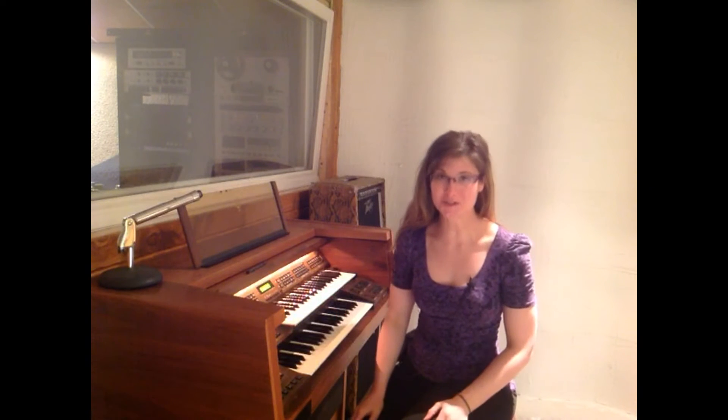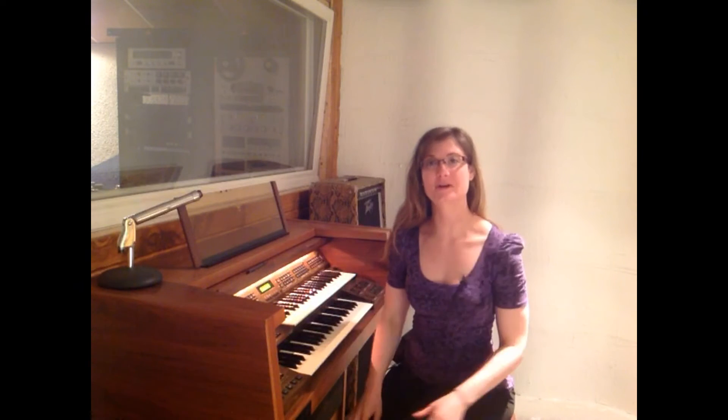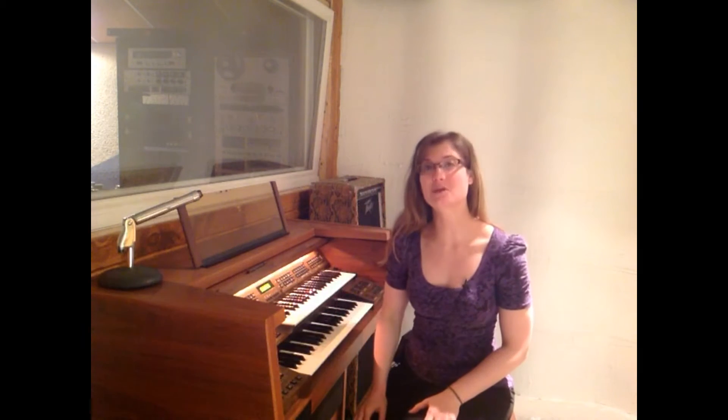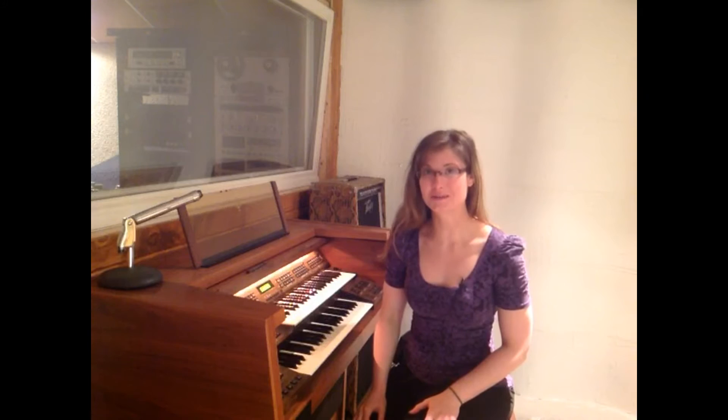Harmony is based on the chord structure in music. We're going to start with the main chord, the major triad. 'Tri,' the prefix, is based on three, so there's three chord tones. The faster and more accurate that you can identify and produce one of the three chord tones, the better that you're going to be able to sing harmony.